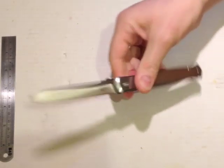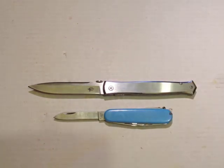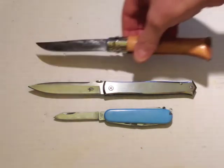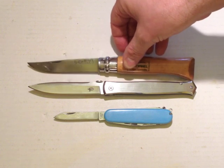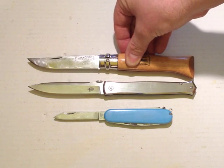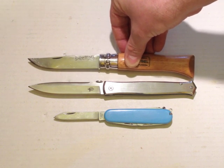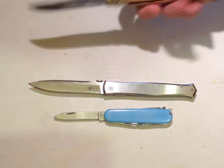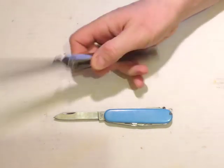Just to set it in context for the size — there's the Victorinox Spartan as a usual size comparison. As you can see with the Colt, we're much more in the territory of an Opinel number 10 — a big Opinel. As I said in the introduction, the design is clearly a modern stiletto.